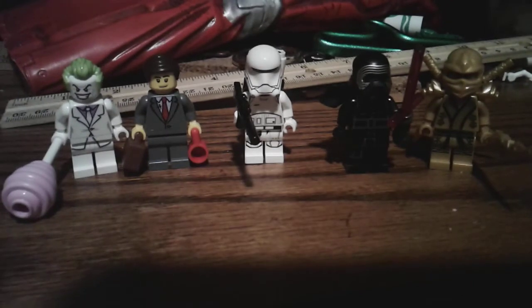What's up guys. So today I'm going to teach you how to make Midas from Fortnite out of Legos.